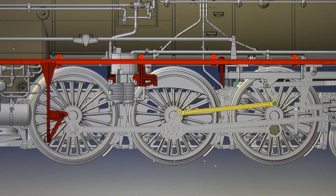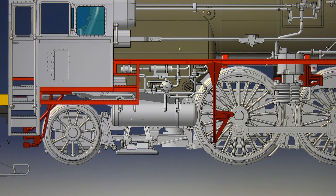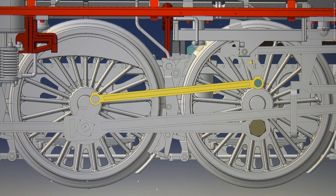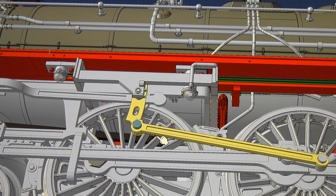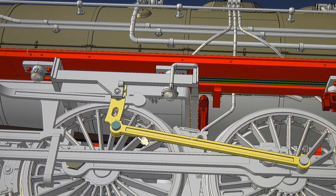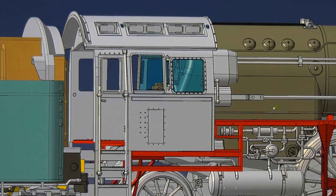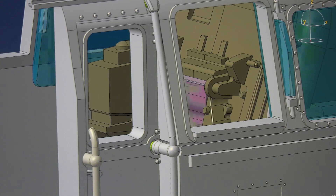It goes without saying that this is a completely new design. The CAD rendering provides a first impression of the intricate details of this express locomotive. It is largely made of metal. Here's a view of the driver's cab. The flickering of the firebox will be one of the 28 digital functions.